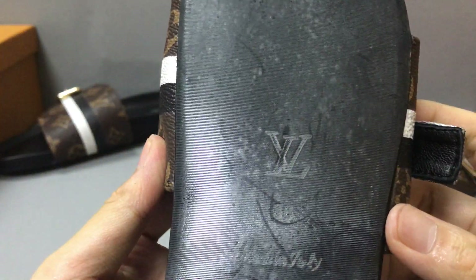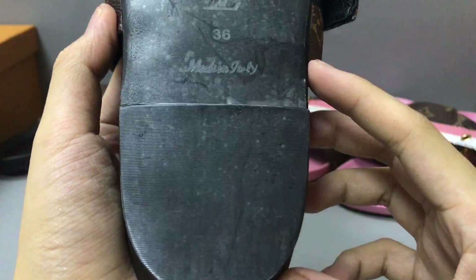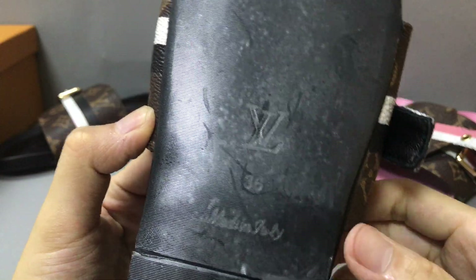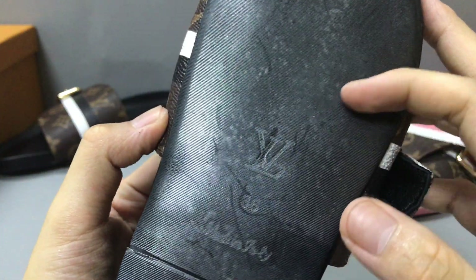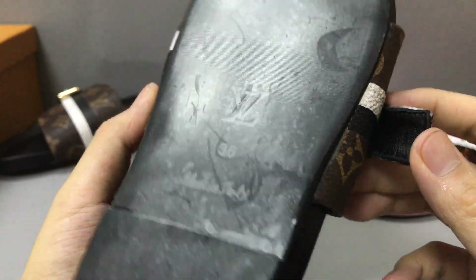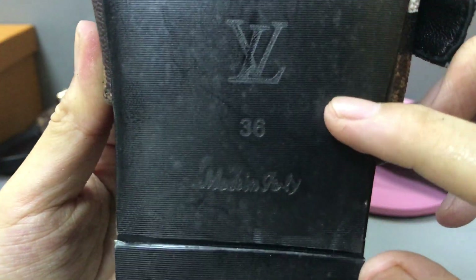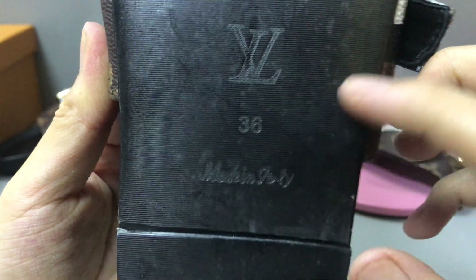And the little button, the black little sole. It uses black plastic protective. Now you can see in the middle here — the LV logo on both sides. You can check — very nice.